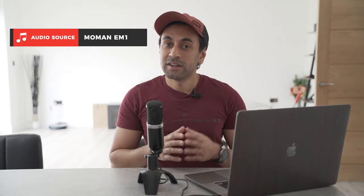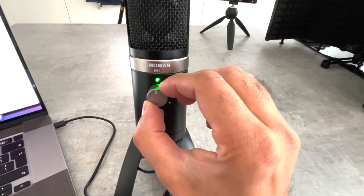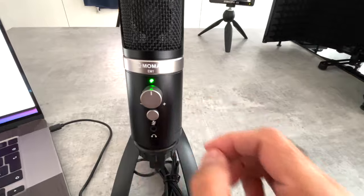Now this audio is coming directly from the Mo Man EM1. You can probably hear a massive difference, especially if I come very close to the microphone. I can adjust the gain with the knob on the front. You have a headphone jack there for monitoring your audio, but you'd have to play that back from the headphones connected to the microphone and change the output in your laptop settings to do that. You guys can probably hear a massive difference — it's eliminated a lot of the echo from my background.